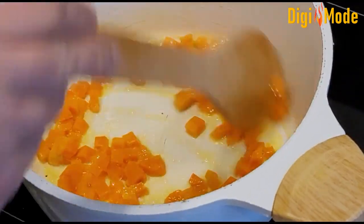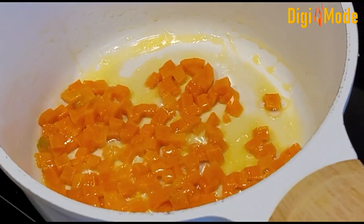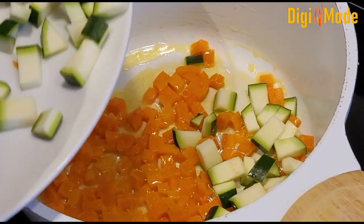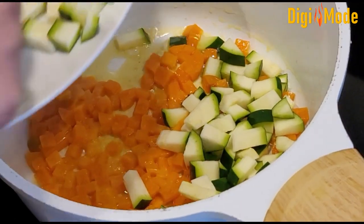I am going to cook the gajar (carrot) a little bit. We will add the zucchini to the pot as well. I have taken half a zucchini.